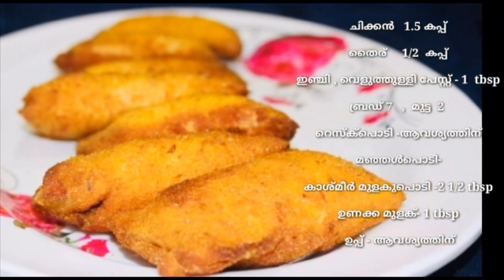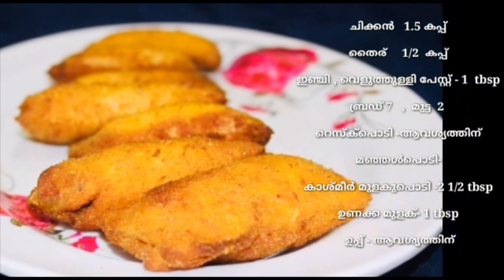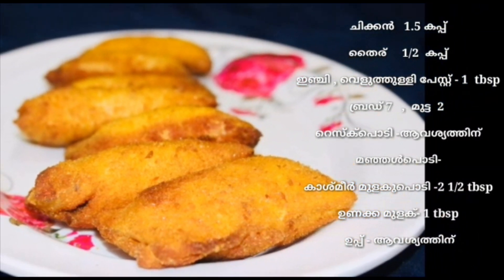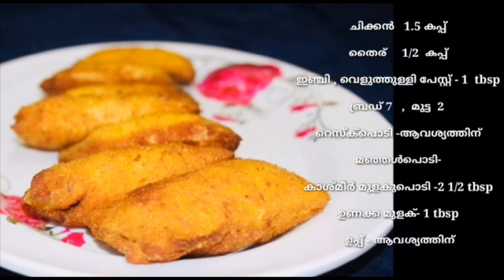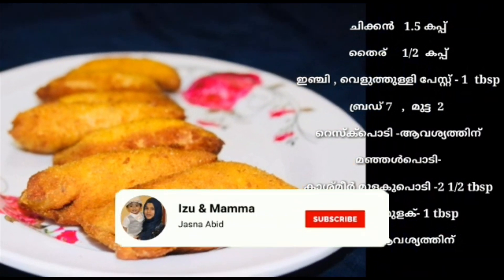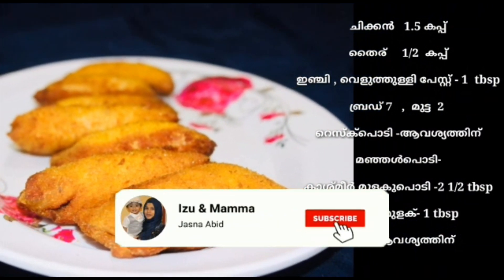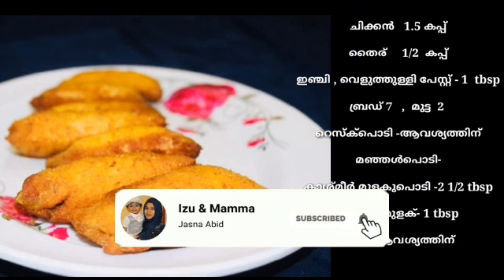2 tablespoons, 1 tablespoon of honey, 6 tablespoons of honey, 1 tablespoon. Now let's try the recipe.